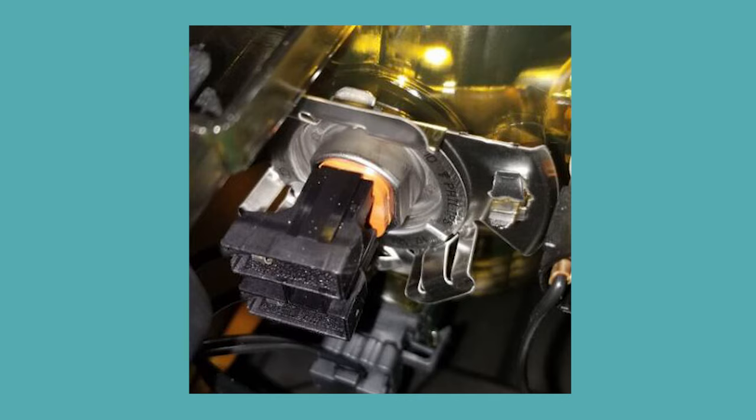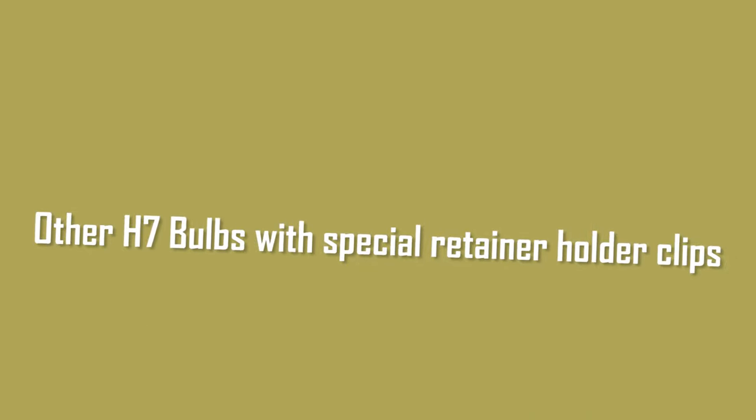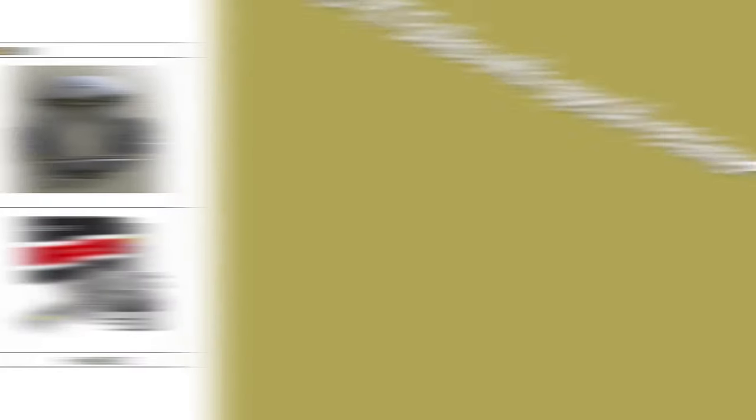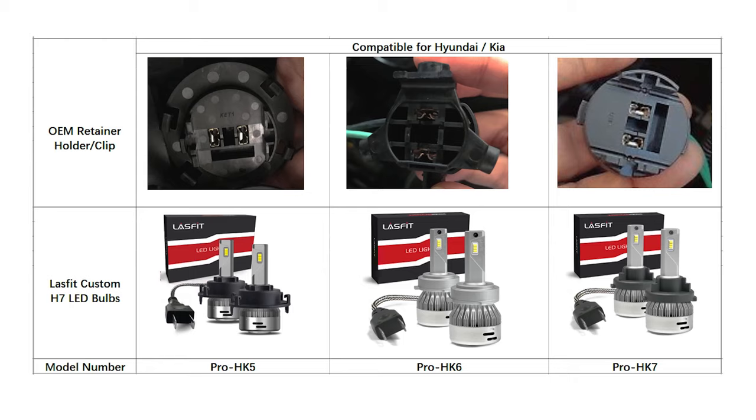If your OEM H7 headlight socket is this one, directly pull out the halogen bulb, then install the LED bulb. If your OEM H7 headlight bulbs contain a special retainer holder, this standard H7 LED bulb does not fit it. We carry custom-made H7 LED bulbs for those special types. Subscribe to the LASFIT channel for more installation videos.